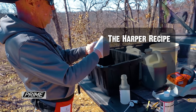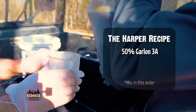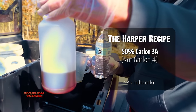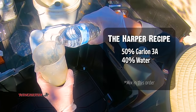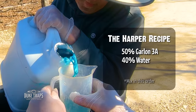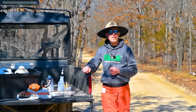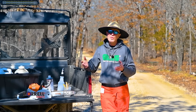Craig's recipe, commonly known as the Harper recipe, is 50% Garlon 3A — you always start with the Garlon first, because if you put Garlon and Arsenal together without water first it will make a gel and not be usable. 3A is important versus 4 — it's not as soil active. So: 50% Garlon 3A, 40% water — you can see they mix really readily — and 10% Arsenal AC, applicator's concentrate. These are name brands and you can use generics, which are less expensive and work just as well.